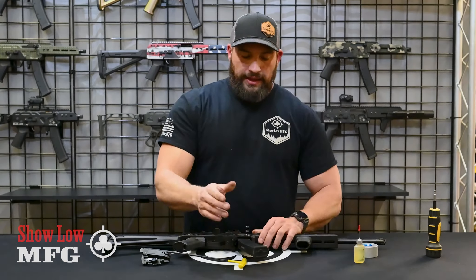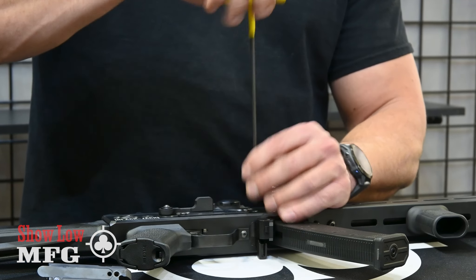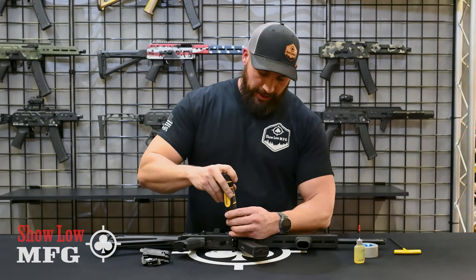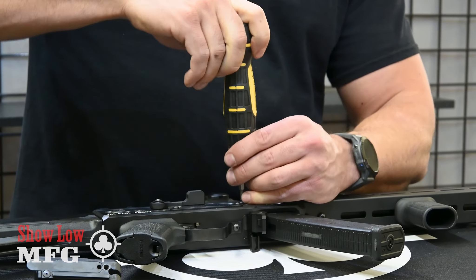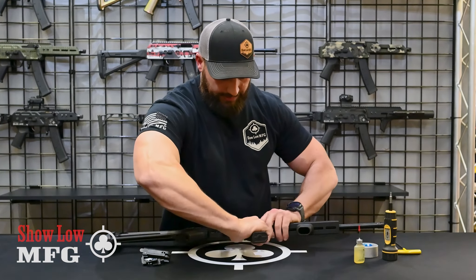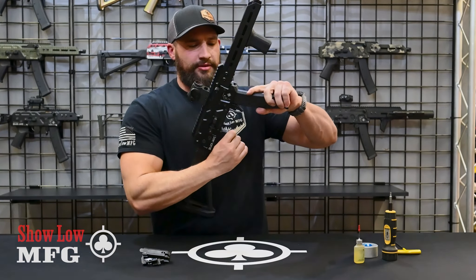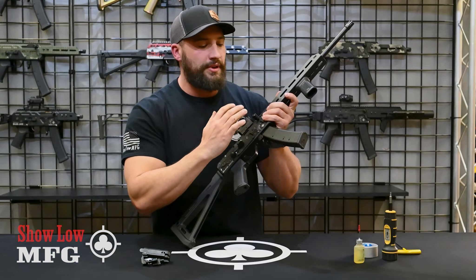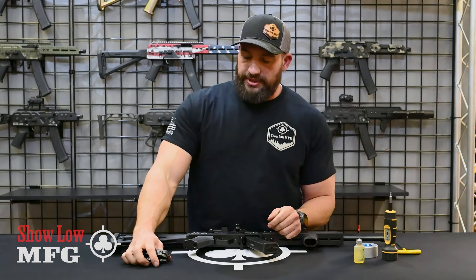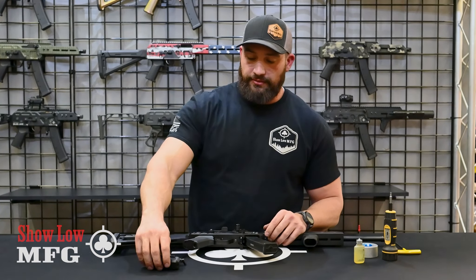This is where your magazine comes in handy — insert your mag all the way. That helps position your mag catch so your mag isn't off-centered. Then tighten the bolts down, and if you have your torque wrench, 25 inch-pounds with the Loctite. Make sure your mag is still fitting well; if any adjustments are needed, loosen them back up and adjust. Then use the return label to put the old parts back in the box and ship them back to us.